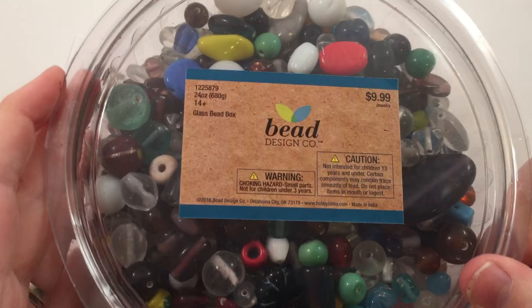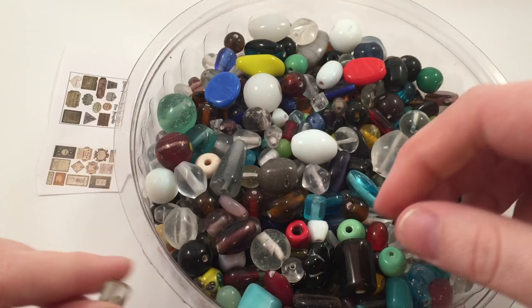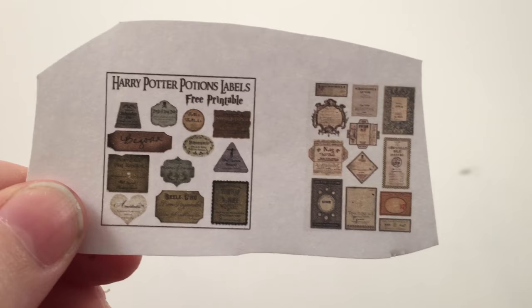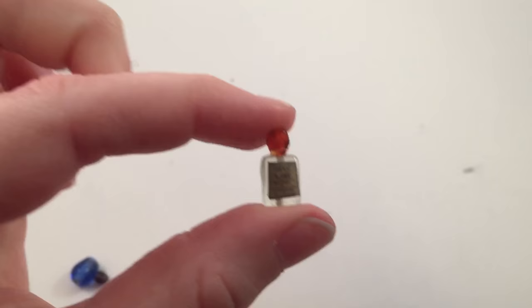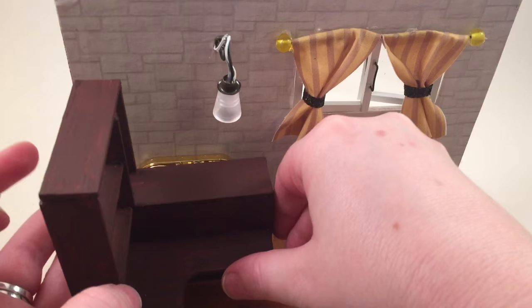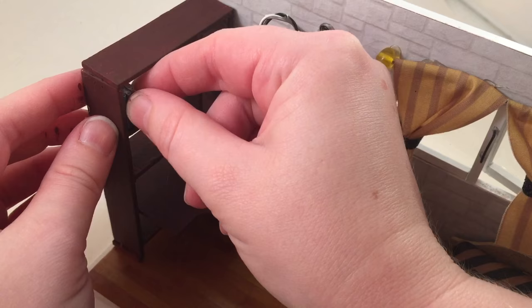To make tiny potions I bought a giant bucket of assorted glass beads from Hobby Lobby — this was definitely the most fun part of the whole process. You find some smaller beads that look like the bottom of a potion bottle, then find potion labels, shrink them down, cut them out, and glue them onto a bead. Then you add a smaller rounder bead on top to be the bottle cap and it's a little potion bottle. I love that they're all different — it feels very Harry Potter.